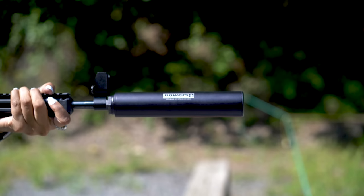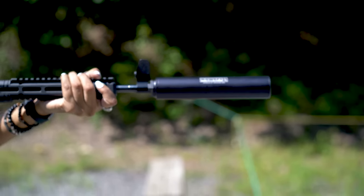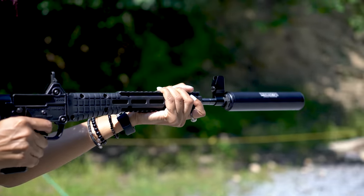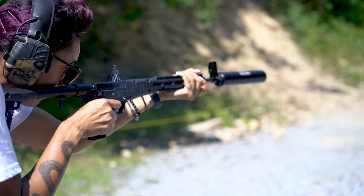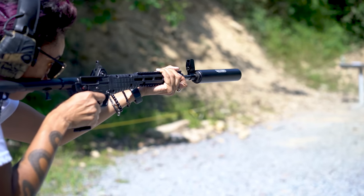This is the Bowers Group VERS9S Suppressor. It's designed to be affordable, small and efficient. With a full auto rating and a sub $600 price tag, the only thing I want to find out is: is it any good? Let's dive into it.